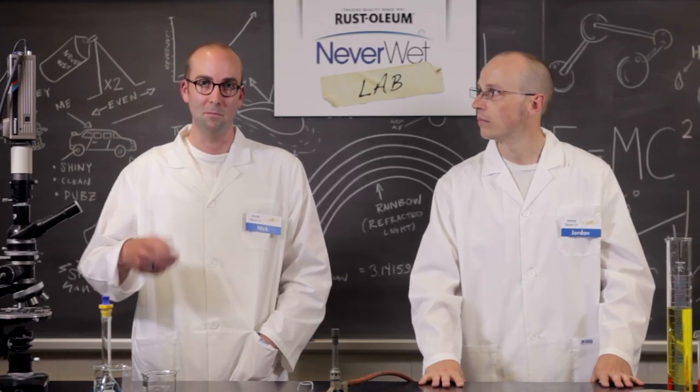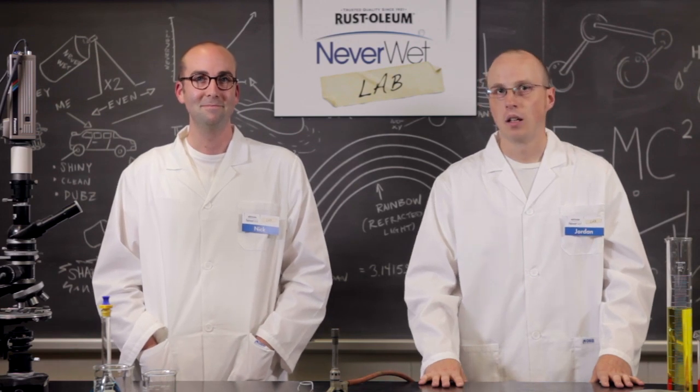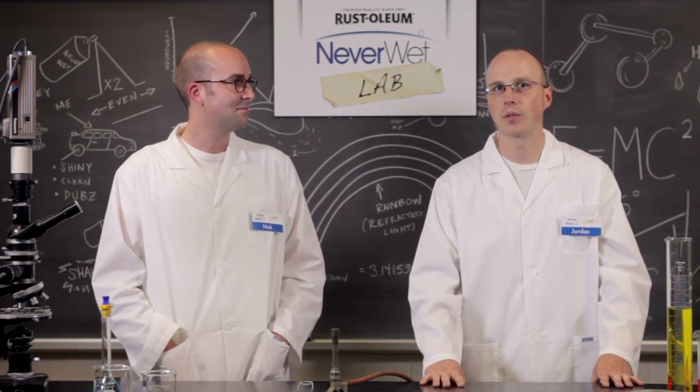If you've got a video of your own experiment, upload it so we can see how it went — using Neverwet, of course. Not goats or anything weird.